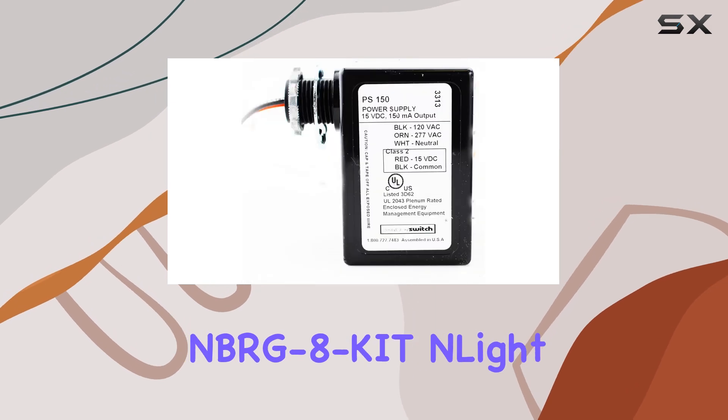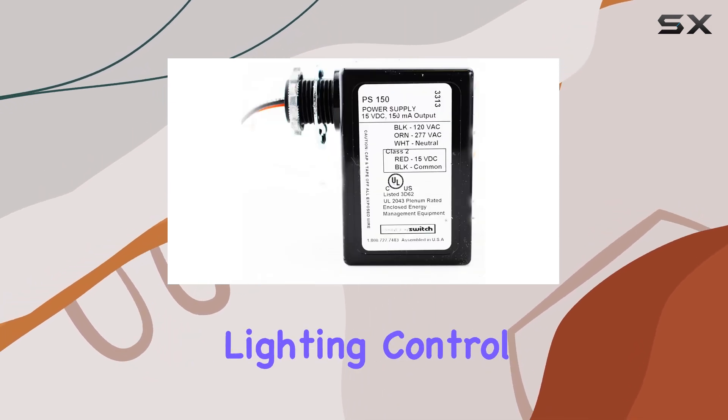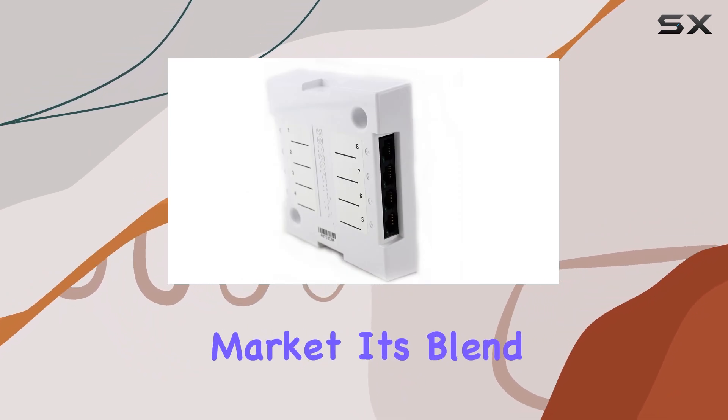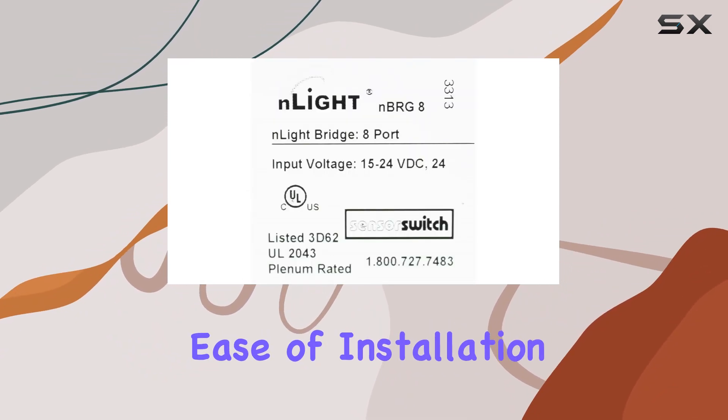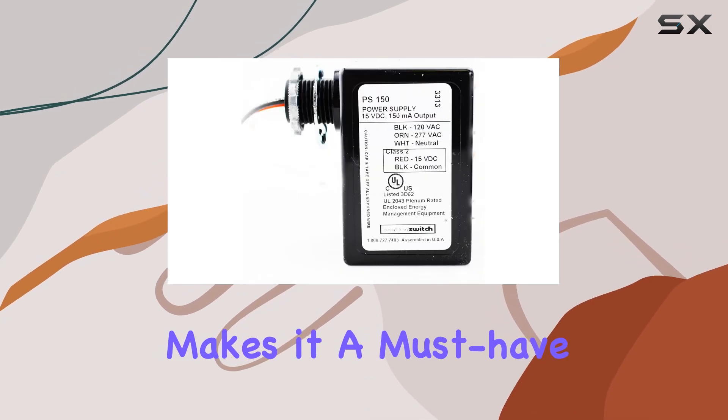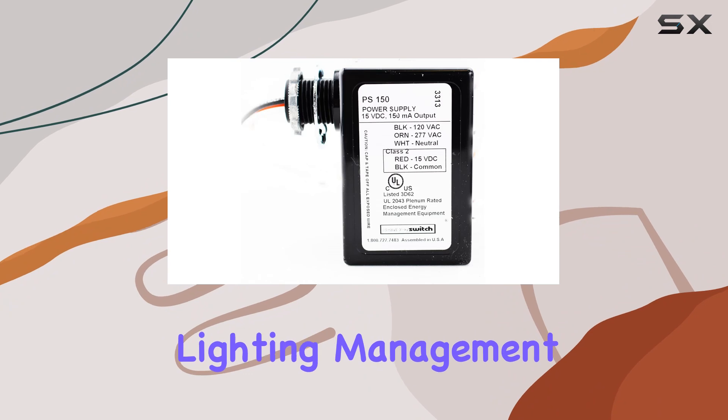Overall, the NBR-G8 KIT InLight Lighting Control Bridge Kit stands out as a top-tier product in the lighting control market. Its blend of versatility, ease of installation, and dependable performance makes it a must-have for anyone serious about advanced lighting management.